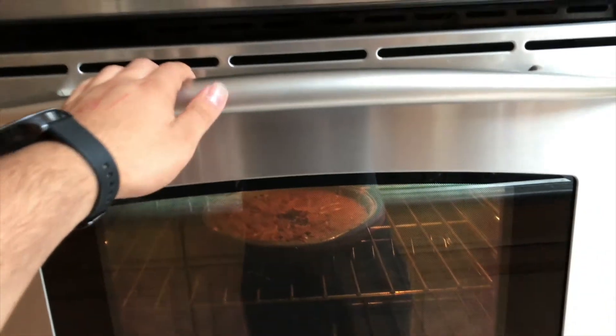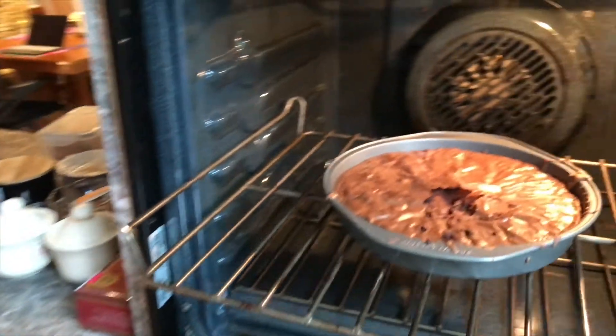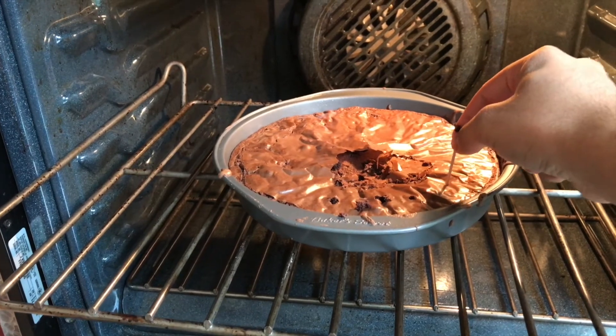Now the brownies are ready. Take it out of the oven and put a toothpick right through it. It's out of the oven now — and here it is!